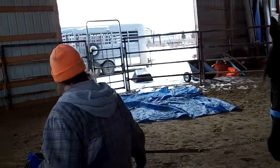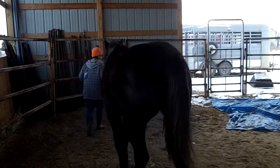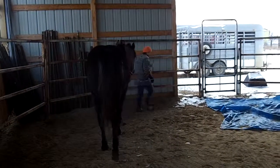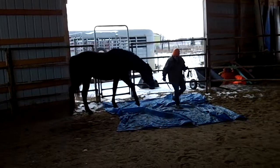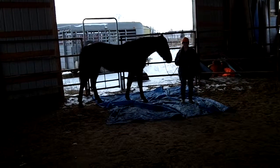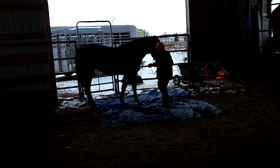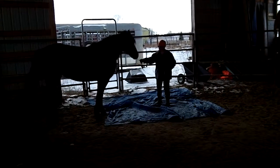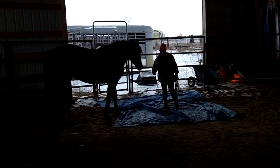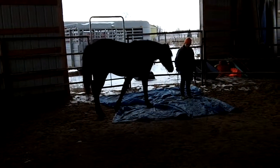This time I want you to see if she'll stop in the middle of that tarp — just stop. See if she'll back up one step. That was different. Now try a step forward. Another step forward.